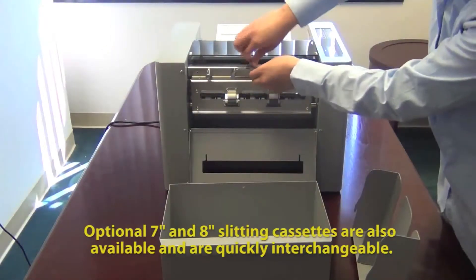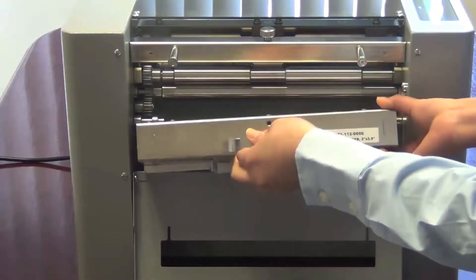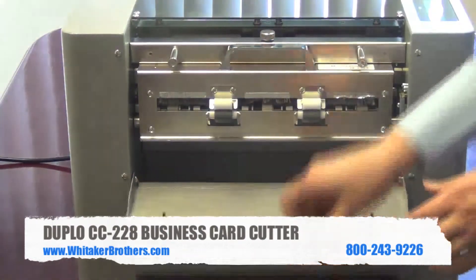This business card cutter was designed to be modular, so it is available with different cassettes for different cutting situations. Here you see how easy it is to exchange these different modular cassettes.